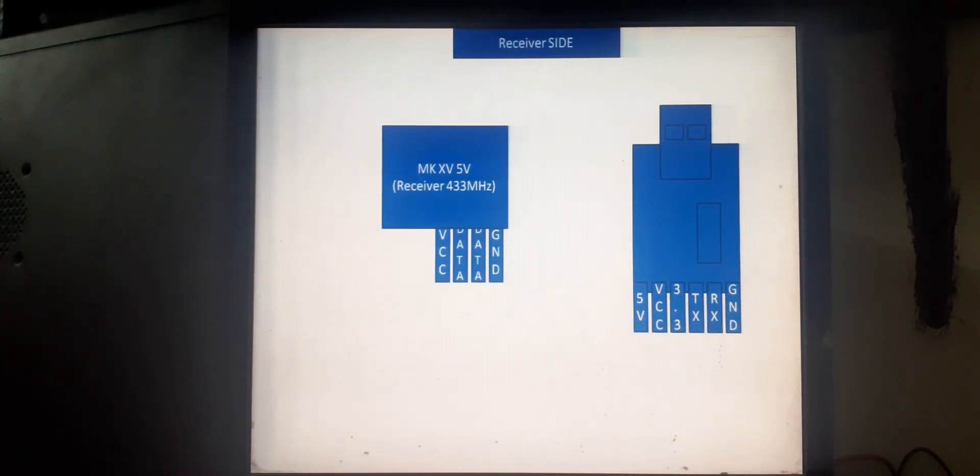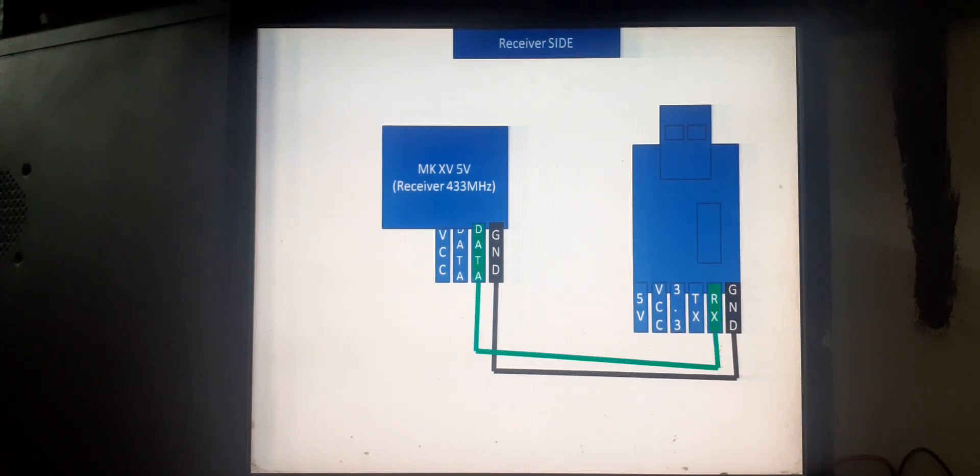On the receiver side we have the 5-volt cheap receiver module and a CH340 USB-to-TTL device. This device has six pins: ground, RX, TX, 3.3V, VCC, and 5V. We only need three pins — ground goes to ground, data goes to RX because it is a receiver, and VCC goes to VCC. Leave the rest as they are.